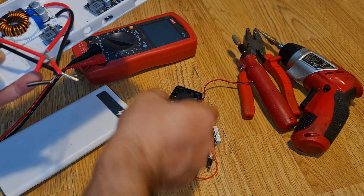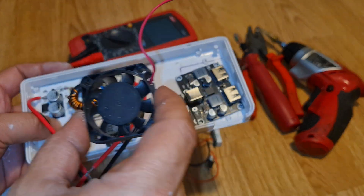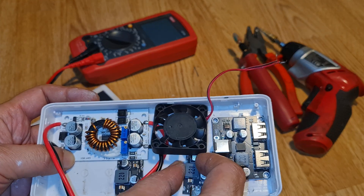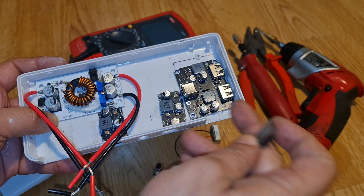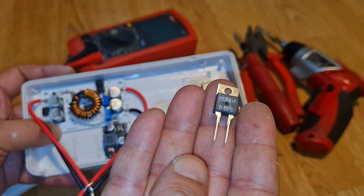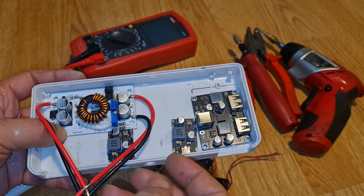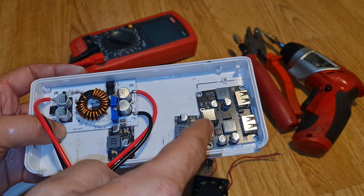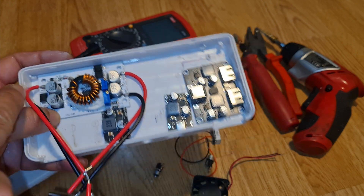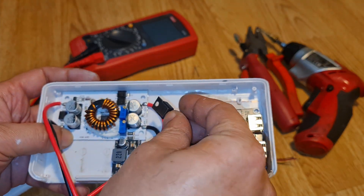I'm also going to fit a fan, because these components can get hot — up to 70 or 80 degrees Celsius. There's a small space to mount the fan. The fan will be triggered by a MOSFET-type thermal switch set to 50°C, so it stays off until the temperature hits that threshold. The fan runs on 12V, not 24V.